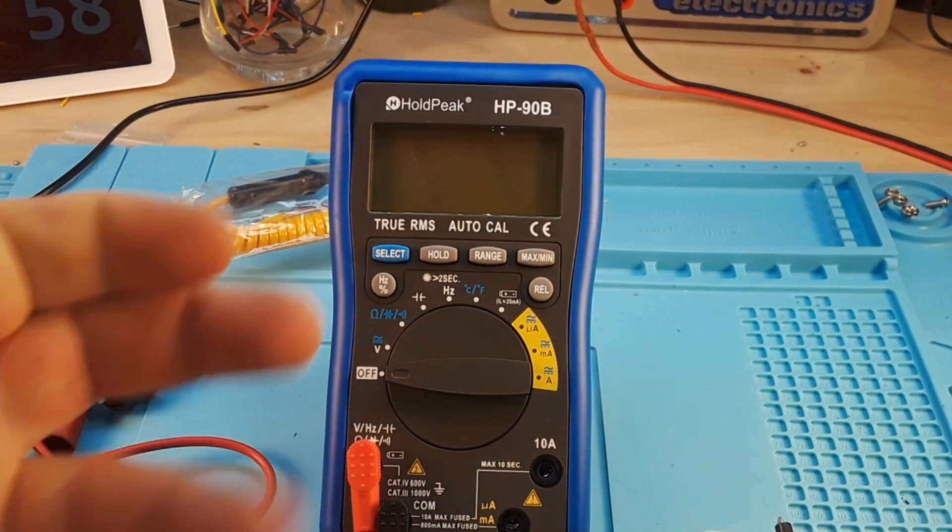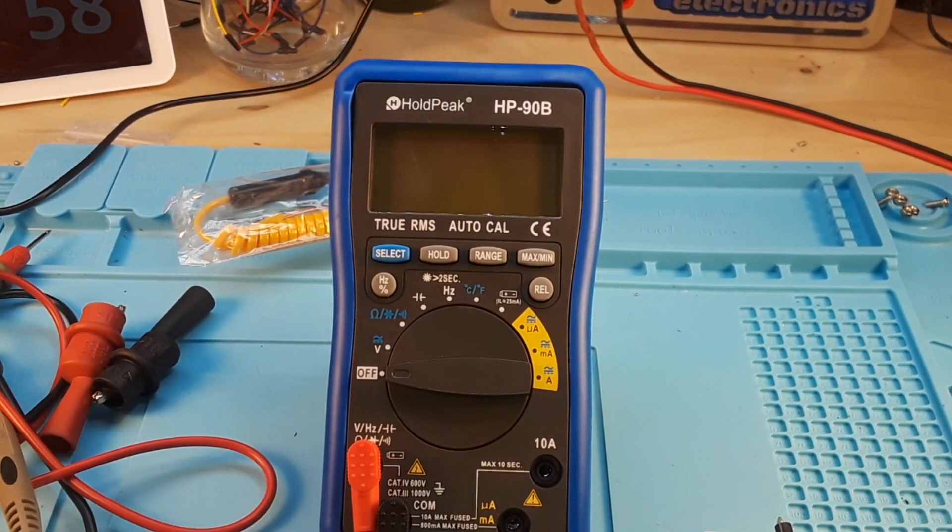Hey, what's happening guys? We have a new meter to review today, and we're doing it with a different camera. I got about halfway through shooting this review on my normal camera and it died after all these years, but that's okay, we got this one. This is the Hold Peak HP 90B, which is a 6,000 count true RMS multimeter, and its gimmick is a built-in battery tester. It lists for $28 on Amazon. So let's put it through its paces.